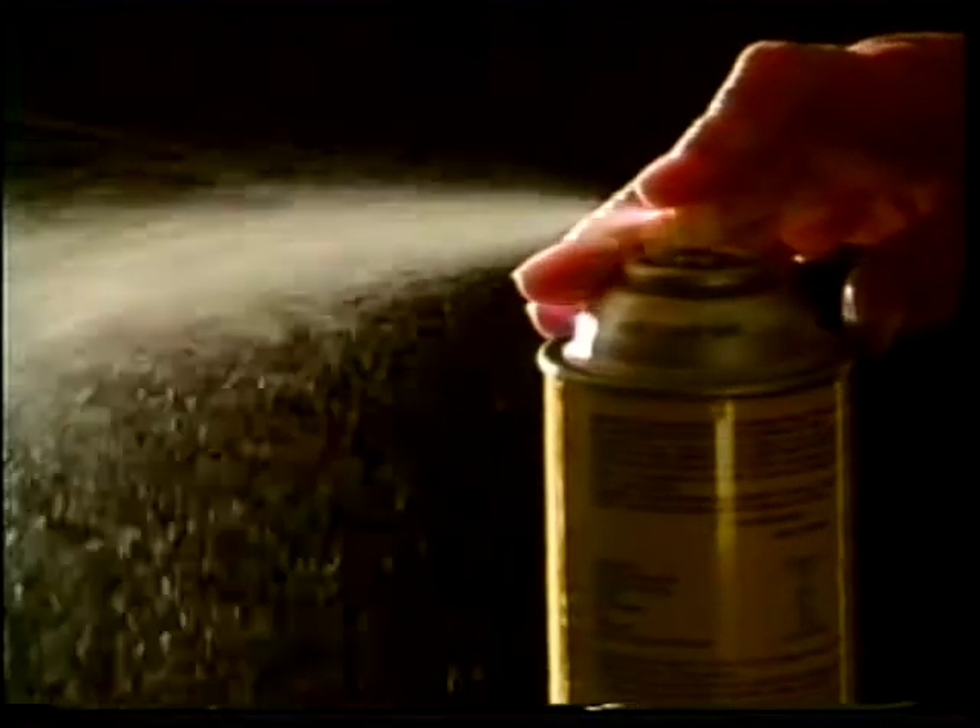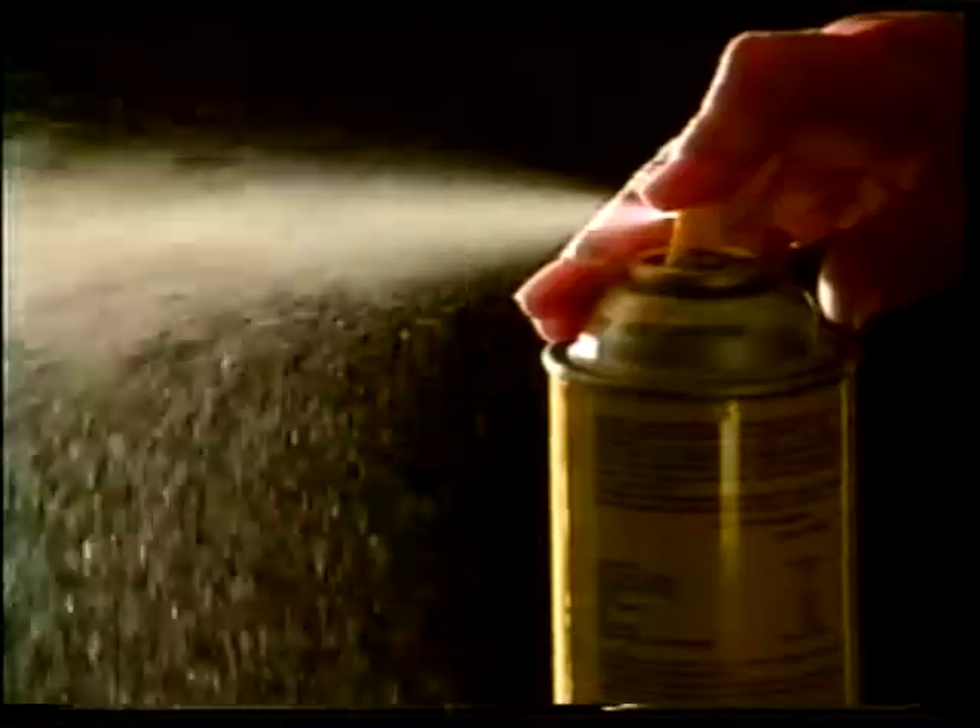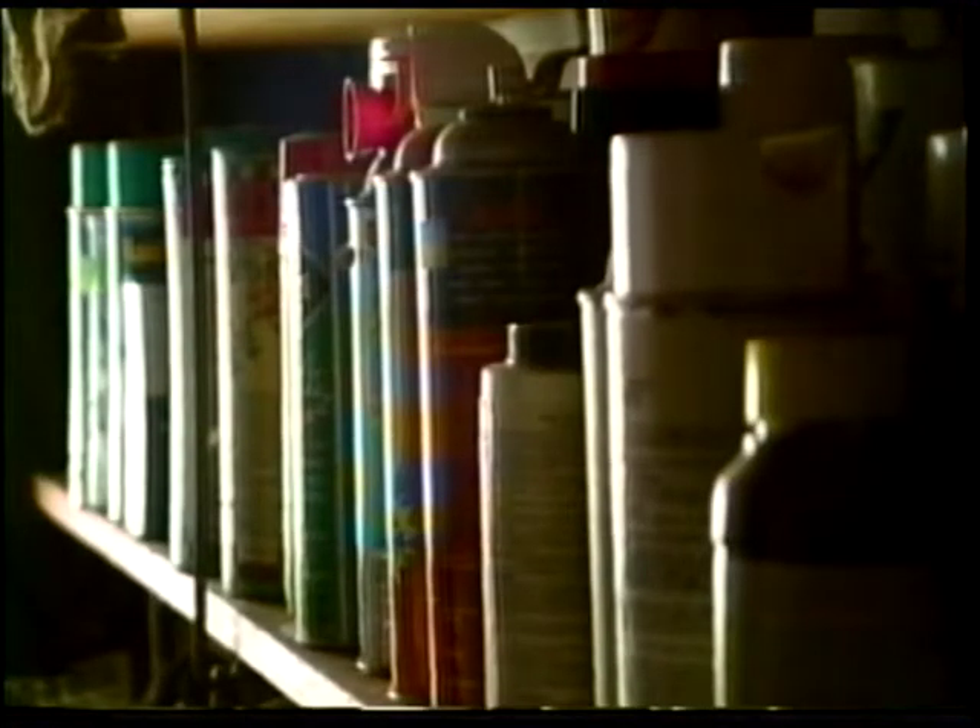Many homeowners react to an infestation with an insecticide spray. However, you should leave the cans of poison on the shelf. Instead, take advantage of the caterpillar's behavior.